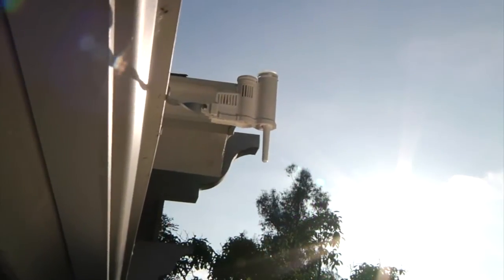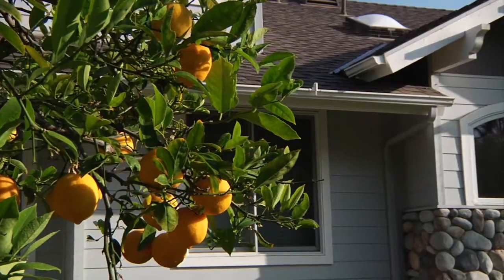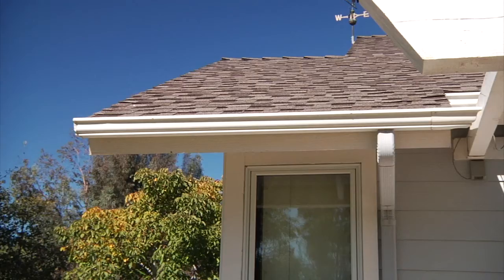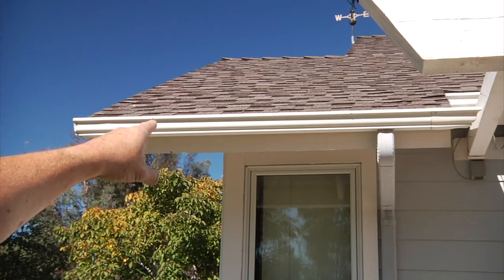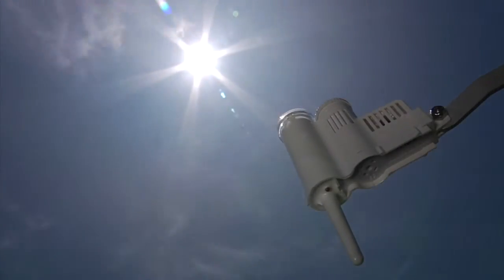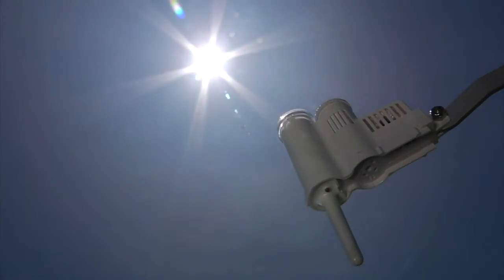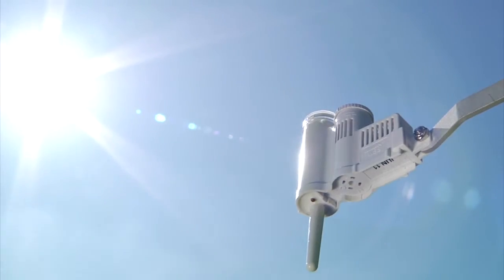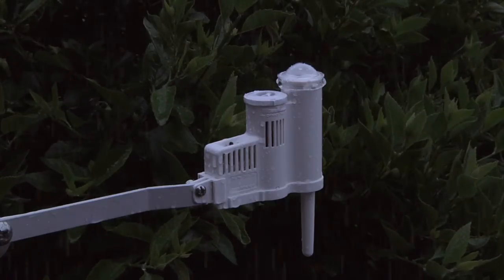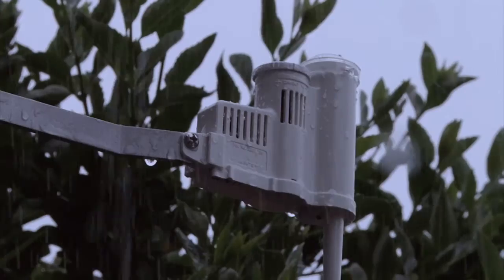The amount of sunlight the sensor receives during the day plays a critical role in Solar Sync calculations. It's imperative that the sensor be mounted in direct sunlight, as that will make a difference in where the Solar Sync adjusts its percentages on an average basis. You might need to relocate the sensor so it receives direct sunlight for the majority of the day and allows rainfall the opportunity to shut the controller down during rain events.